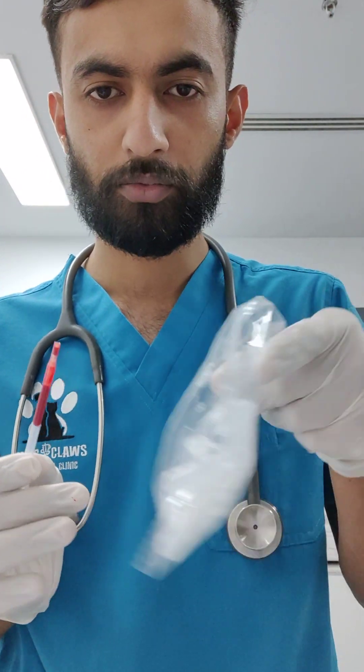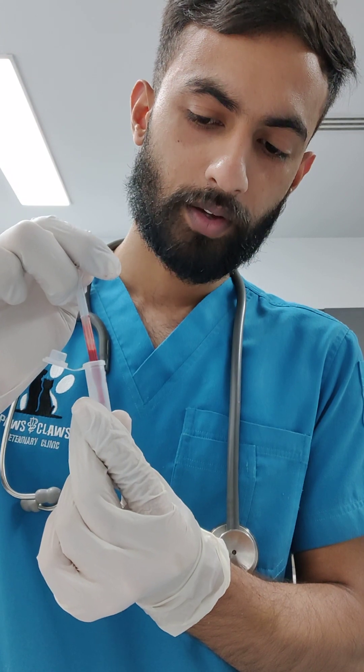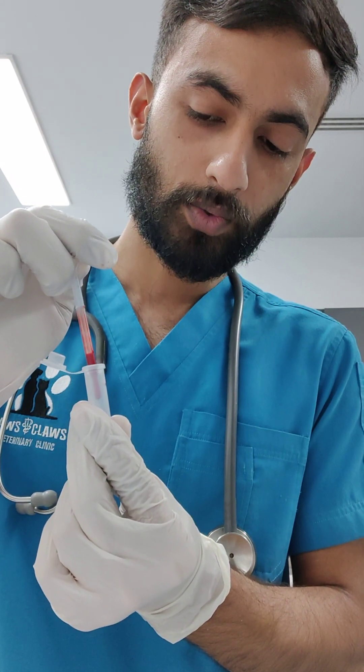The next step — we have this type of pipette inside the IDEX box. You can take one pipette from here. After taking the pipette, you can put the blood drops, but just try to make sure it is not touching the wall. So 3 drops of the blood: 1, 2, and 3.